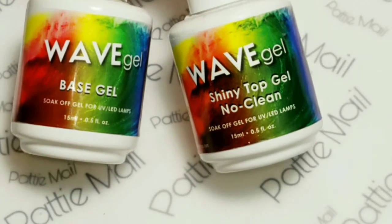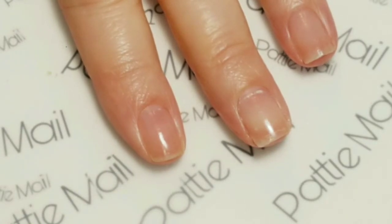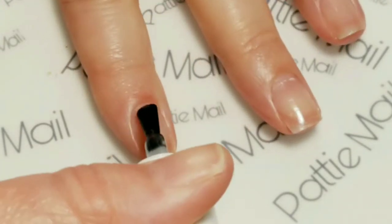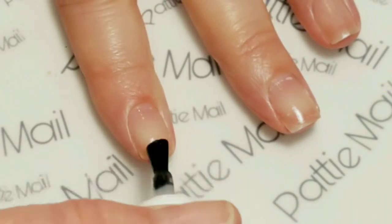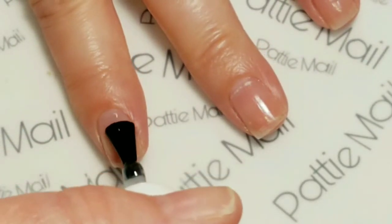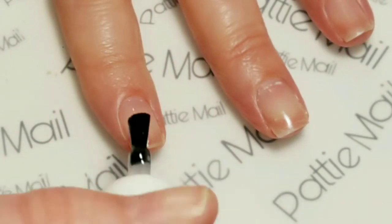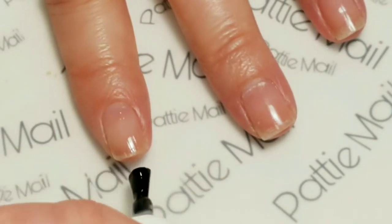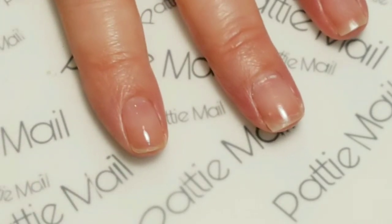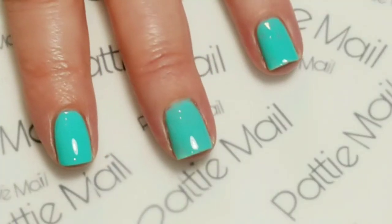I'll be using Wave Gel's Base Gel and Shiny No Clean Top Gel. First I'm going to apply the base gel to all of my fingers. Gel polishes are applied in thin, even coats. This base gel is really awesome — I haven't had any nail staining and it covers any imperfections in the nails. It makes for a great smooth surface, so I really like this base coat. I'll be using clear water on my fingers today. Now I'm going to apply the second coat.